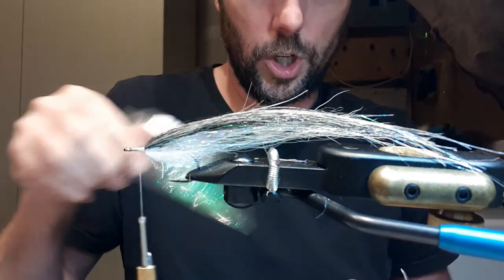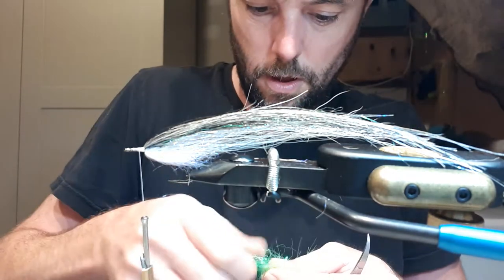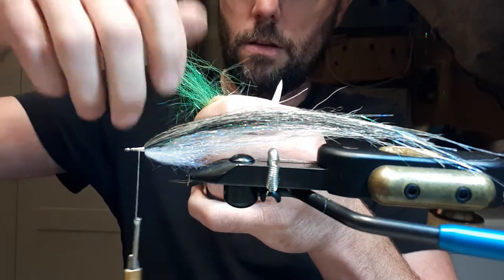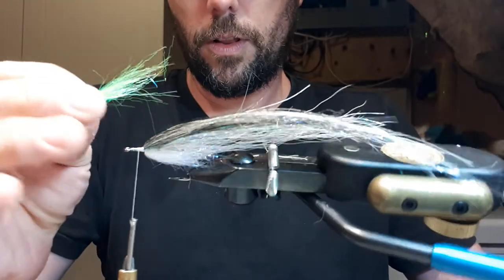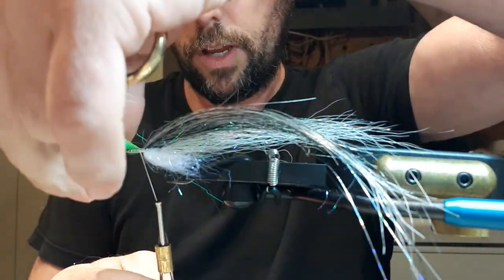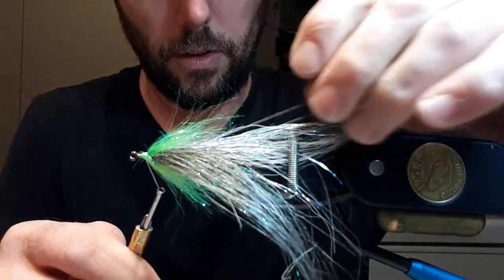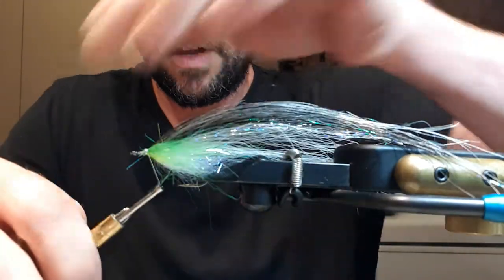A couple of wraps and keep a little dam on top, pull it back. Now for a little extra green shimmer, I use some chartreuse ripple ice dub. Same thing — straighten out the fibers so they're all aligned. I turn the hook sideways and this is going to act like a cheek. I go around once, twice, then carry it over the top and tie it off on this side. So looking down from the top of the fly, you have the dark squimpish at the top, even on both sides. Tie that back.